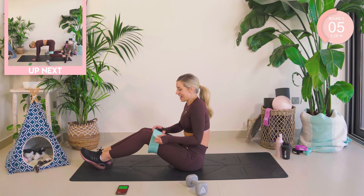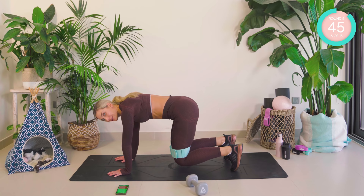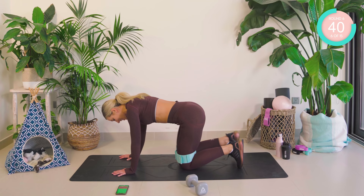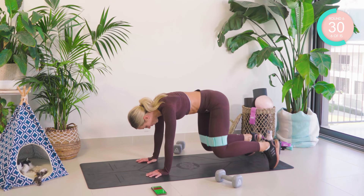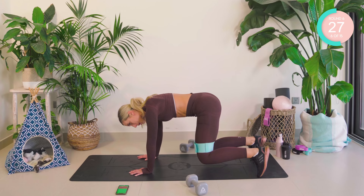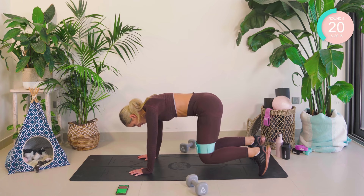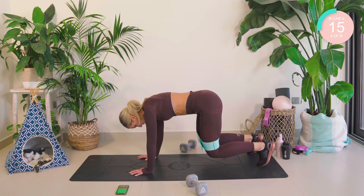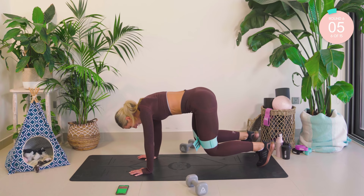Come onto all fours. Tuck the toes under, lift into four-point kneeling. Hold. You really want your core super tight for this. Keep holding. In four, in three, in two. Four-point push out — one, two, three, four. Really push against that band. Two, three, two, one. Change sides. Let's go. Nearly there. And lower down.